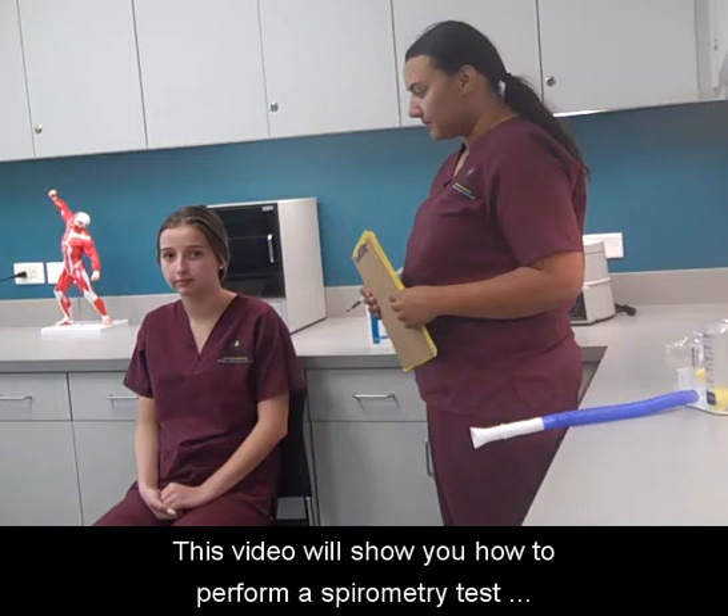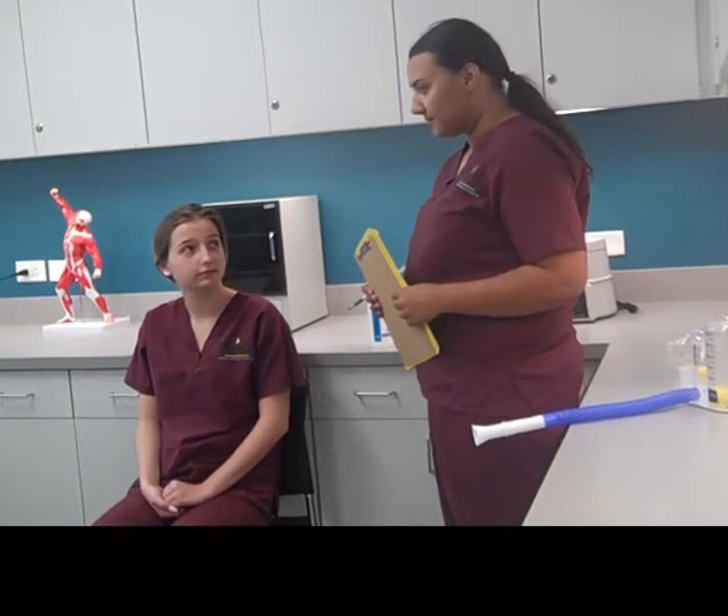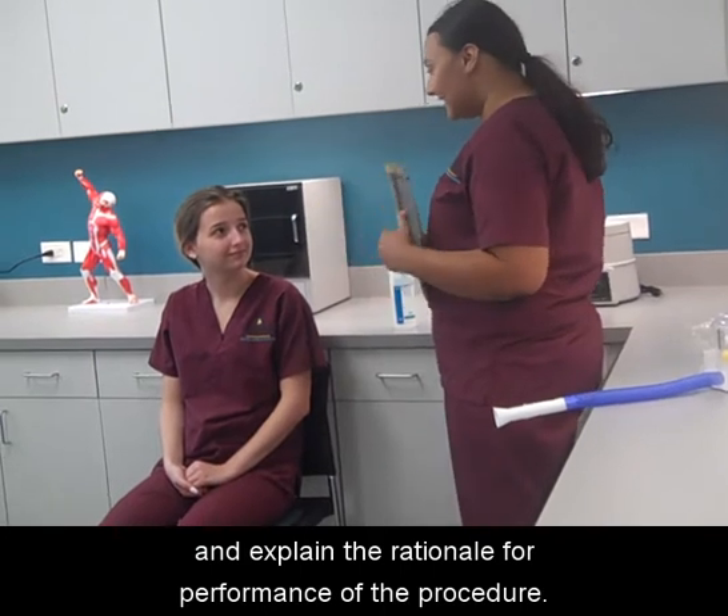This video will show you how to perform a spirometry test to measure forced vital capacity. Identify the patient, introduce yourself, and explain the rationale for performance of the procedure.